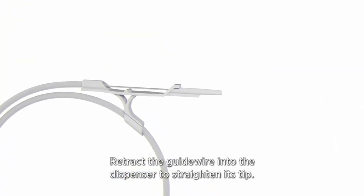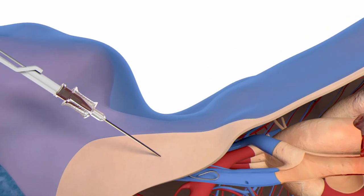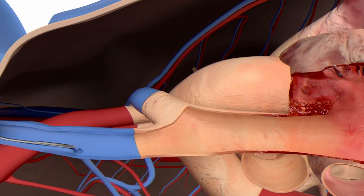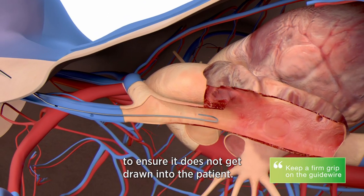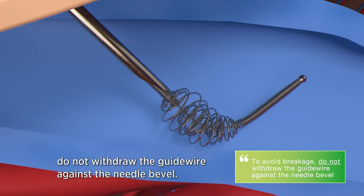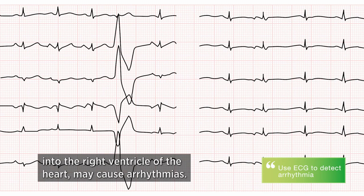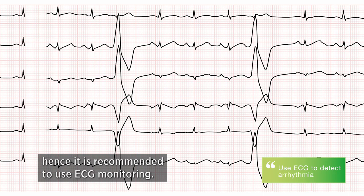Retract the guide wire into the dispenser to straighten its tip, then gently insert the tip through the needle into the vessel. If resistance to the advancement of the guide wire is encountered, withdraw it, twist it slightly and gently try to reintroduce it. Advance the guide wire to the required depth and maintain a firm grip at all times to ensure it does not get drawn into the patient. Do not withdraw the guide wire against the needle bevel. Advancement of the guide wire too far into the right ventricle may cause arrhythmias, so ECG monitoring is recommended.